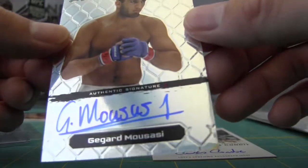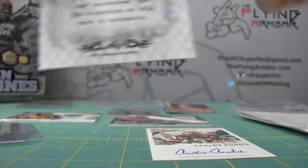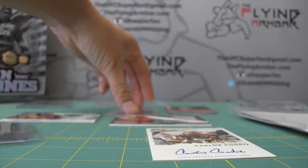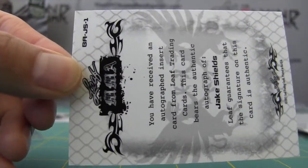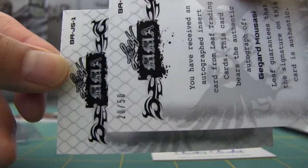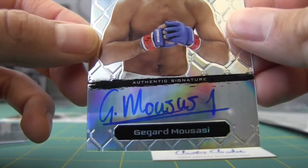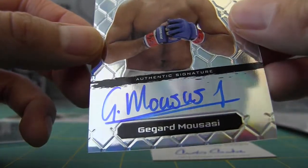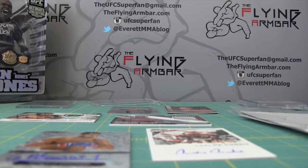And a leaf card — Gegard Mousasi. Lots of middleweights in this lot. This one is out of 250. The Jake Shields one was non-numbered — interesting, I wonder why one is numbered and the other isn't. Nice autograph there. Okay, that's group one — we'll get to group two in the next video. UFC superfan out!